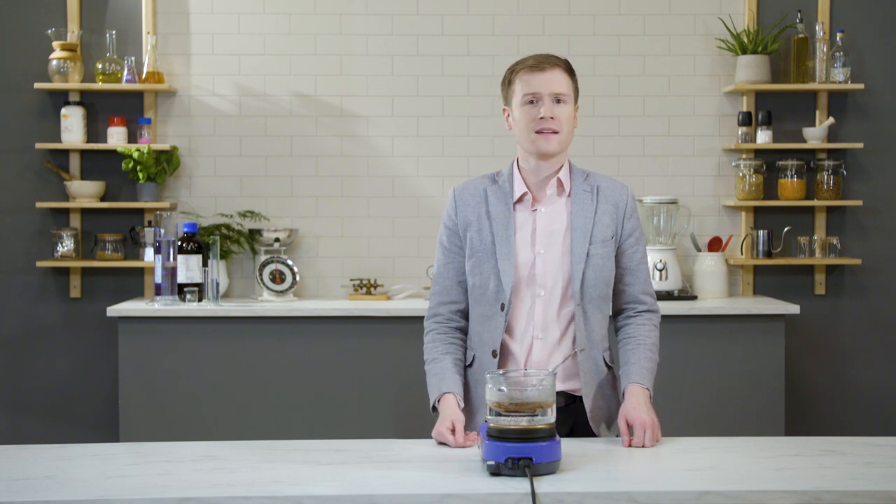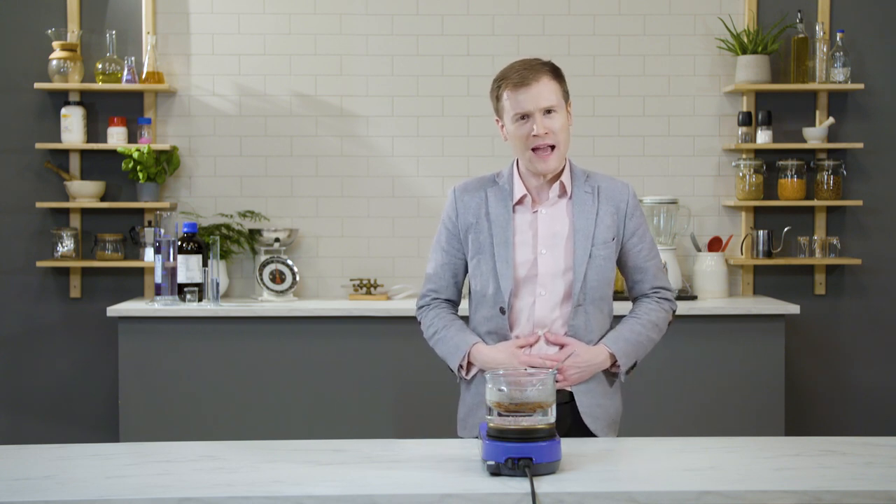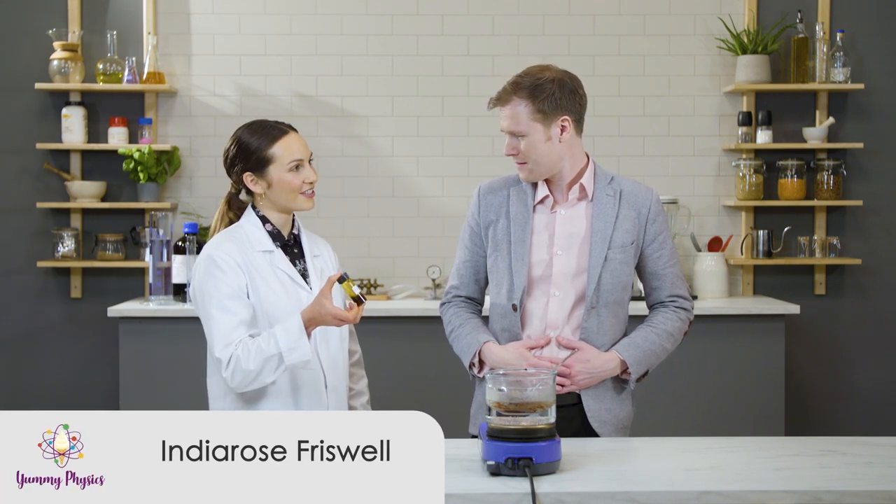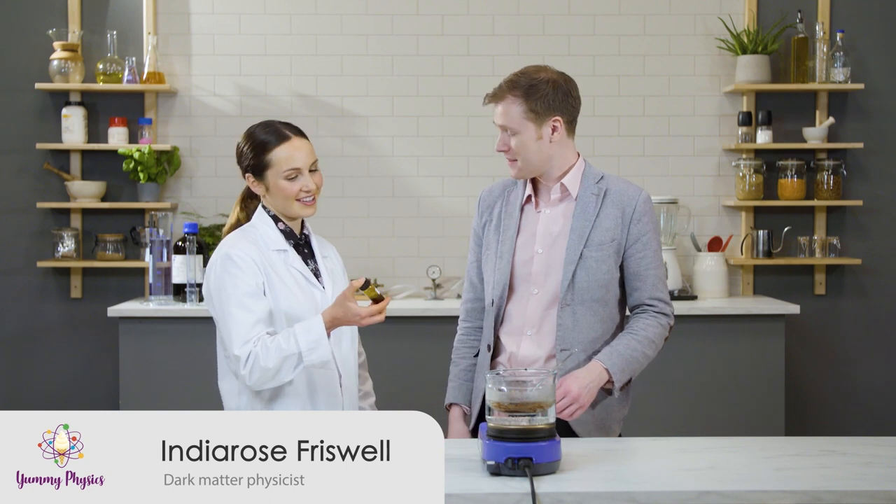Which means at this point, we have three options. One: surrender — and I never surrender. Two: keep mixing for about an eternity. Or three: add even more fat and risk our perfect rippling abs. Or you could try taking this cheeky shortcut — it's an emulsifier called soy lecithin.